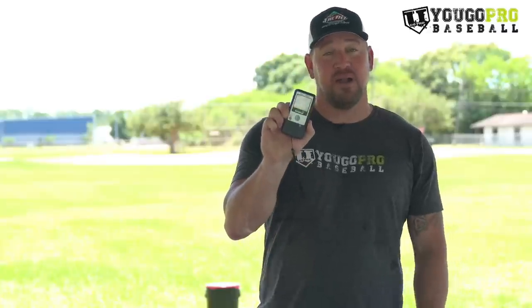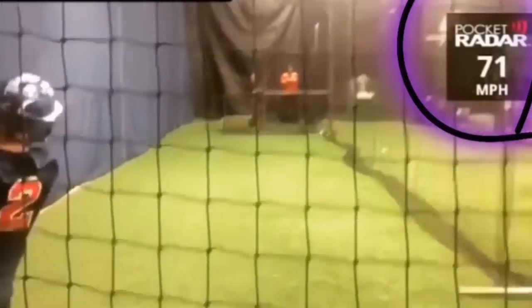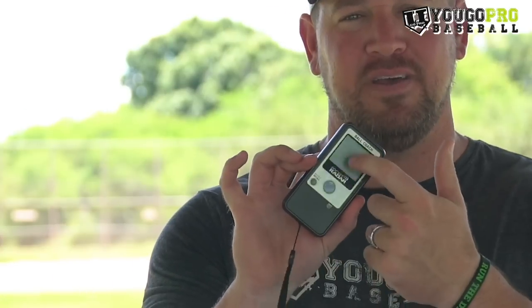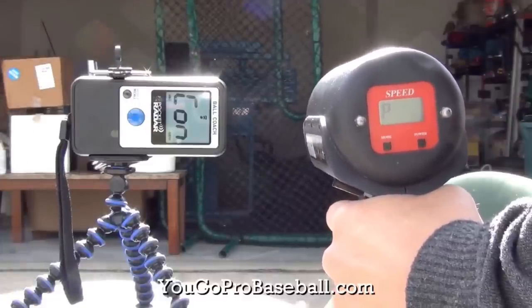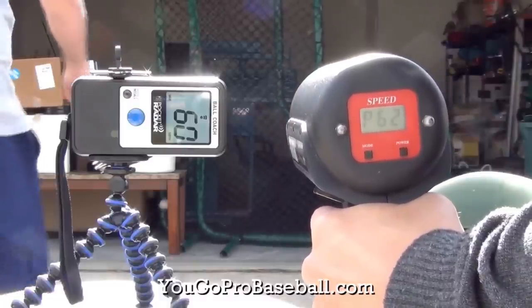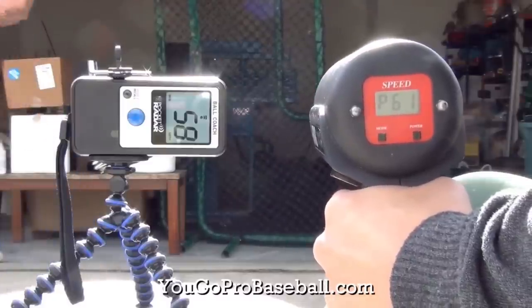The Bushnell I don't like very much because I found it was very inconsistent compared to my Stalker and Juggs. The one I do like very much is the Pocket Radar Ball Coach — they've got a new model now, even newer than this one, and it's connected to Bluetooth so you can show the speed of your pitch on your app, on Instagram or whatever. This thing is way cheaper than the Stalker and the Juggs, and it's very much in line with those as far as accuracy goes. I did a video testing between my Juggs and the Pocket Radar — they were dead on, with at most a three mile-per-hour difference, but most of the time one or two. That's pretty accurate.